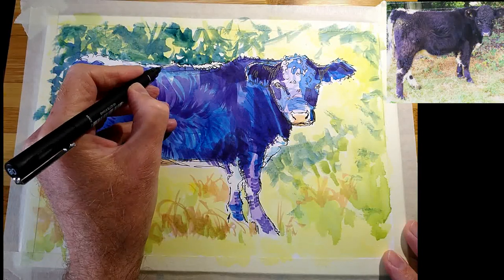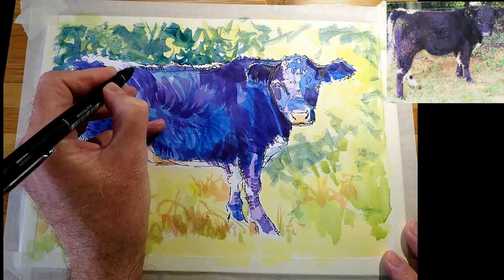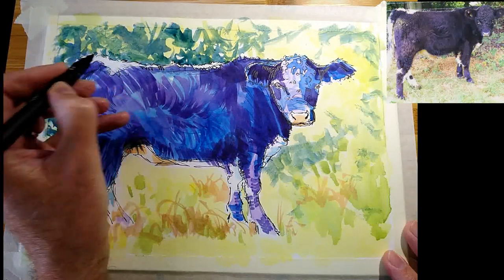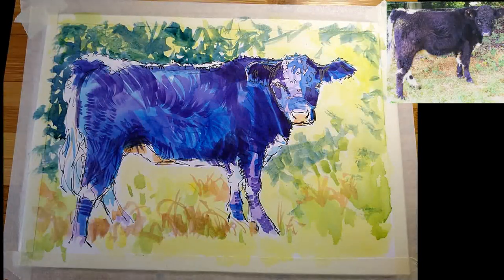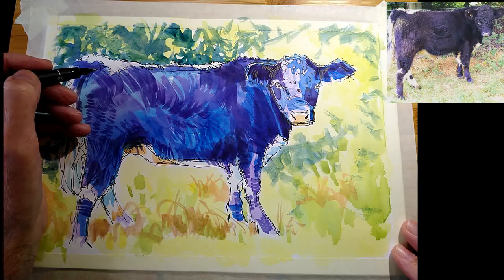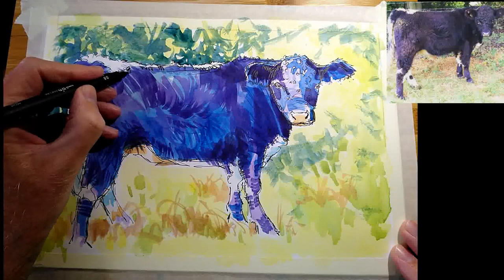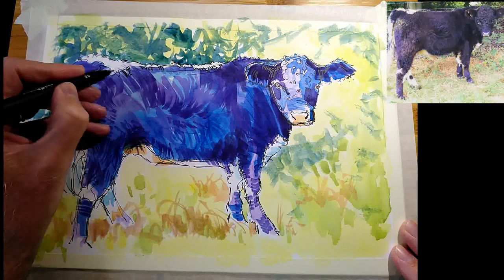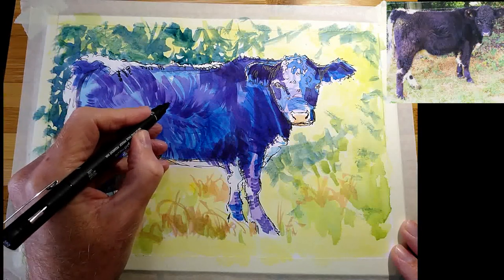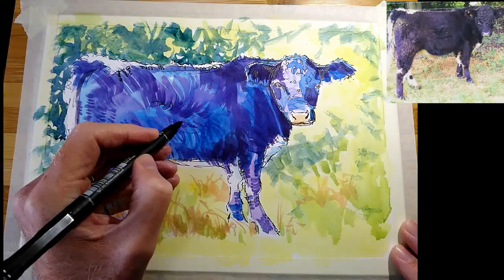In other places where you've got a haphazard shape formed by one wash running into or over another, you can enhance that boundary — that little edge that's been created as the paint dried. Some of those shapes are often the most delicious, because you don't create them yourself, they're just automatically created. When you do that, you don't have to follow them exactly; you can follow them partially and then wander off in your own direction. It doesn't have to be all or nothing.